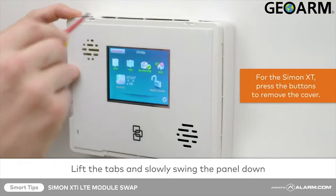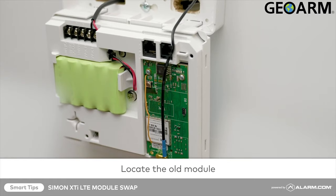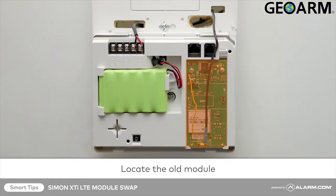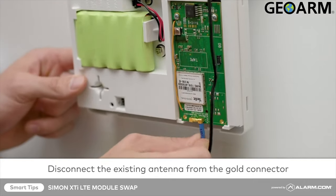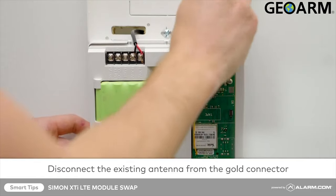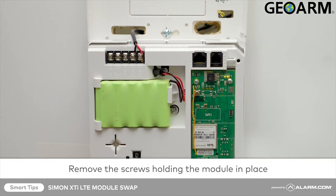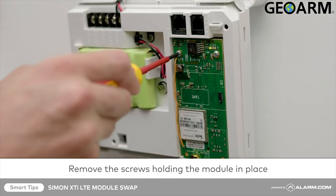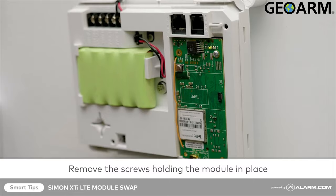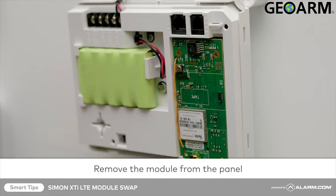Next, locate the old module. Disconnect the existing antenna from the gold connector. You may see two small screws holding the module in place — remove these with your insulated screwdriver. Then remove the module by lifting it from its port with the insulated screwdriver.